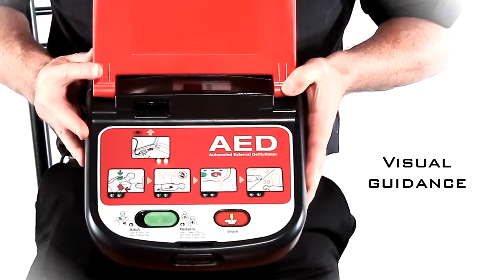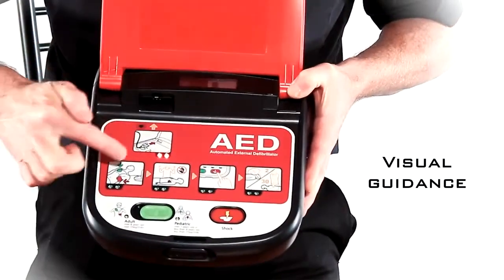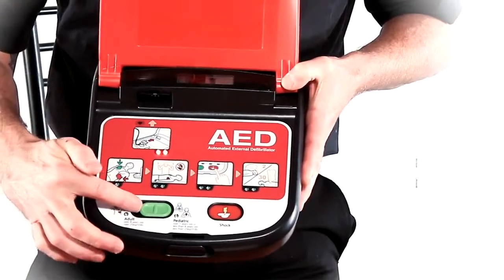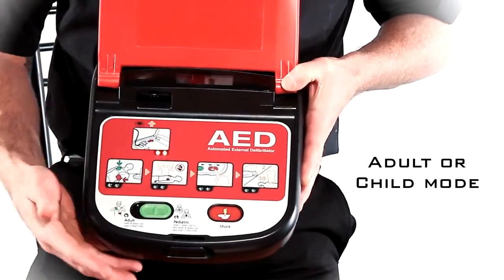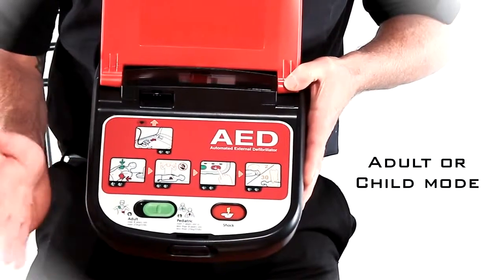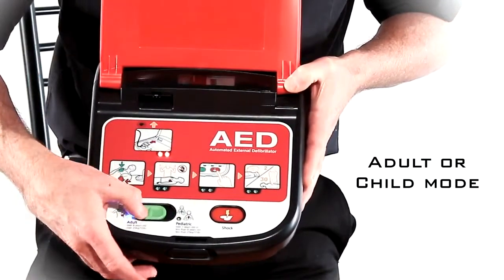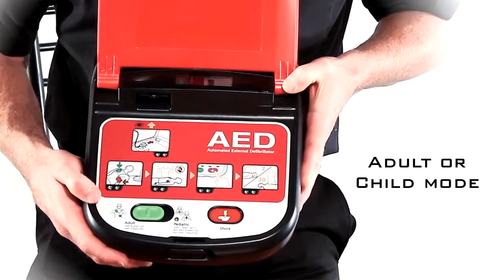As you can see, it has five small visual prompts along the bottom of the unit here. You have a green button. This green button is used as a dual function button. So if you have an adult, you simply switch it on to adult and you'll see that little LED illuminate.